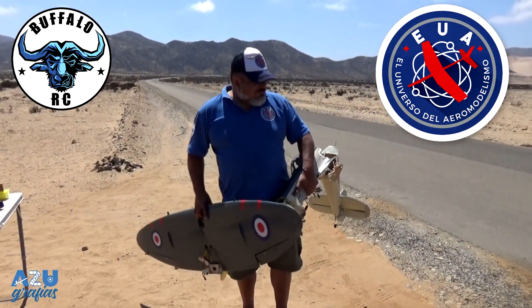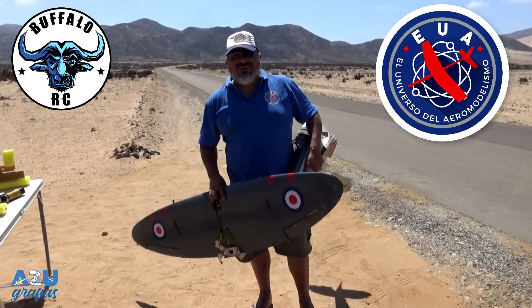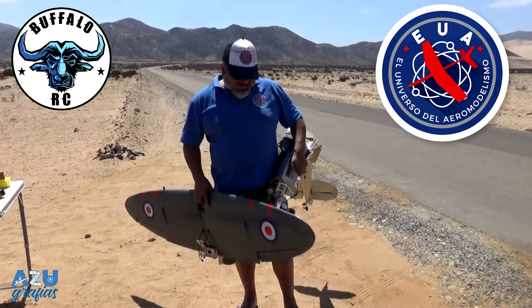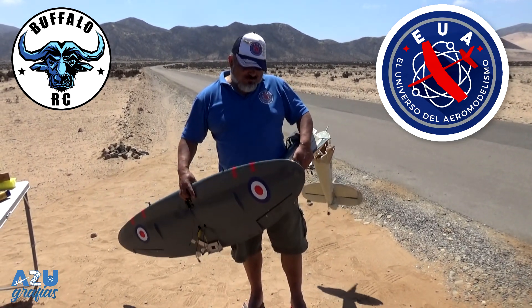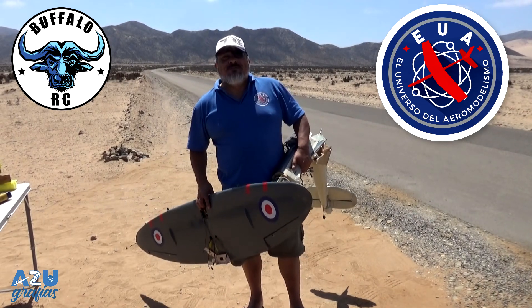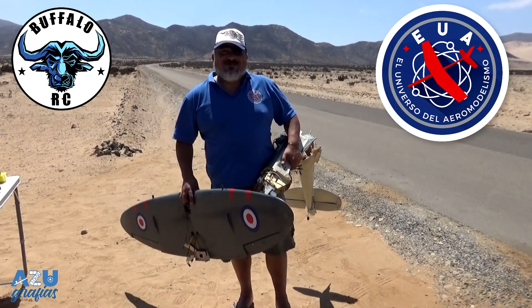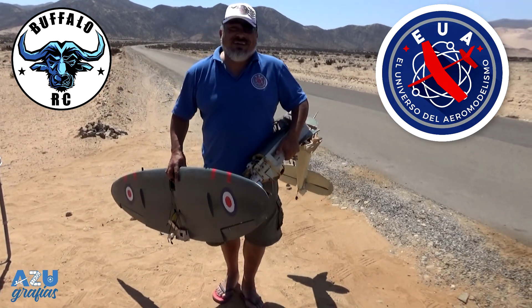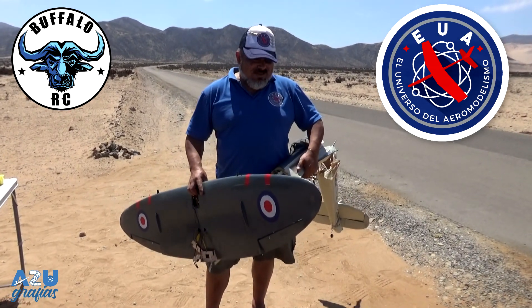Bueno, así es esta cosa. Lamentablemente, el aeromodelismo trae estos ratos de penas, porque el trabajo invertido y todo eso... pero bueno, es así, es parte del juego. ¿Qué mejor capítulo final de temporada que con una caída? Hay dos clases de aeromodelistas: los que se cayeron y los que se van a caer, así que de esto no se salva nadie.